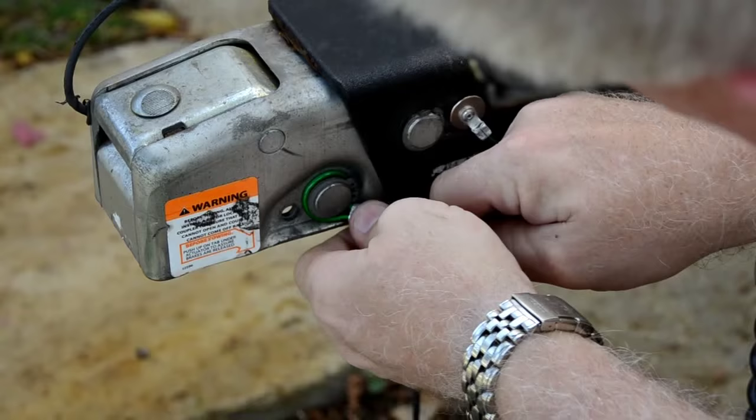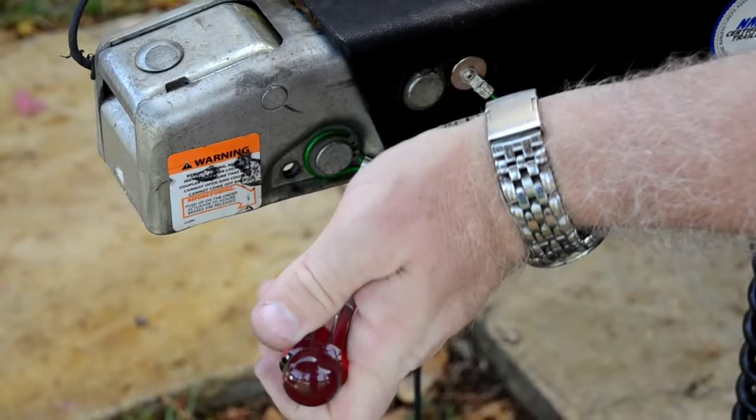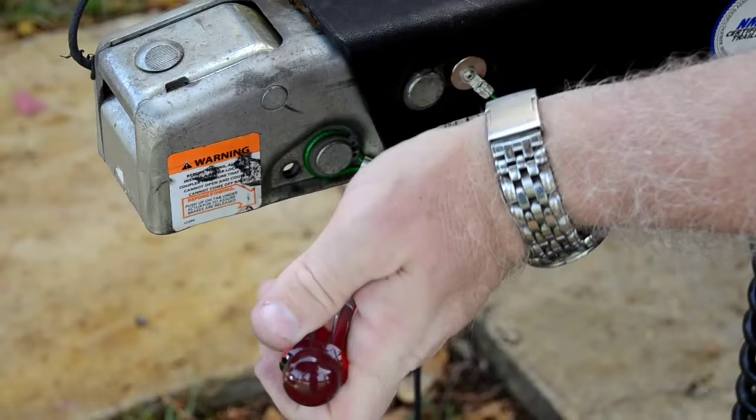I'll show you a little trick because some people have called me. I take a flathead screwdriver and a hammer, and I just put it right here in the middle and I just hit it.